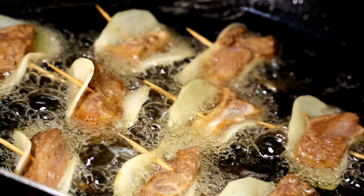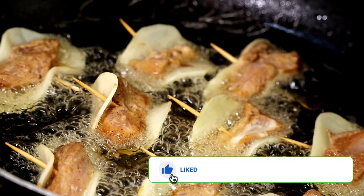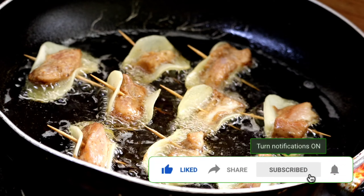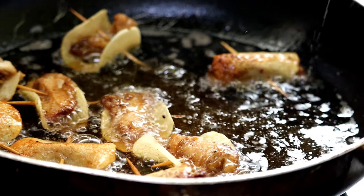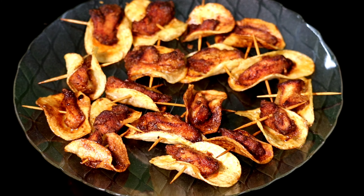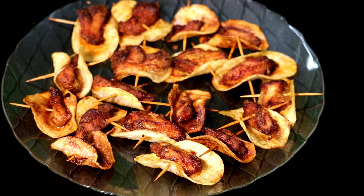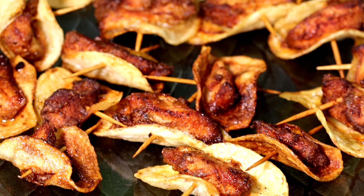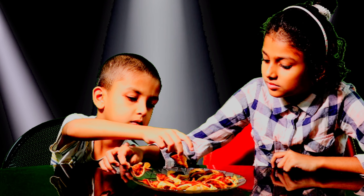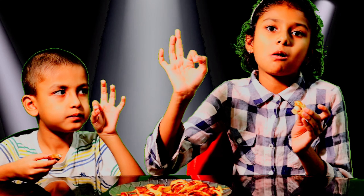Butterfly chicken is ready to fry. Butterfly chicken is ready.